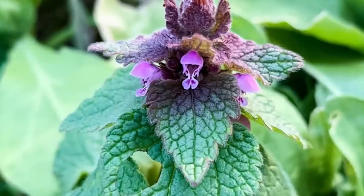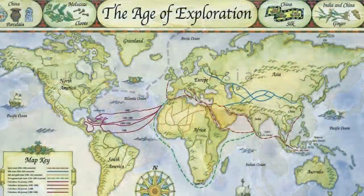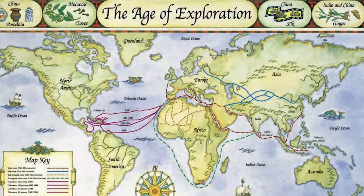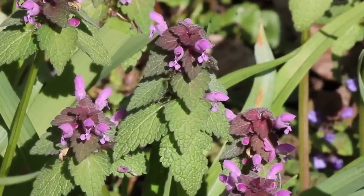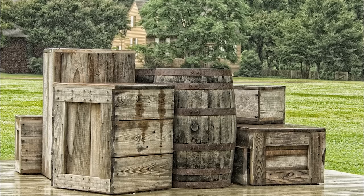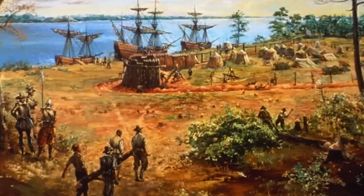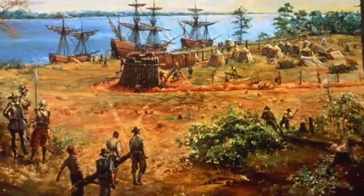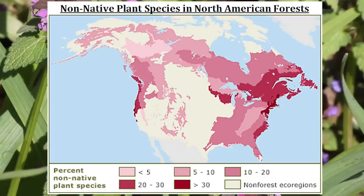Purple dead nettle is an annual herbaceous flowering plant native to Europe and Asia. Its arrival in North America is believed to be through human activities, specifically European colonization, and the subsequent movement of people and goods across continents. It is thought that purple dead nettle was introduced to North America unintentionally as a contaminant in seeds, soil, and agricultural products brought by the European settlers.